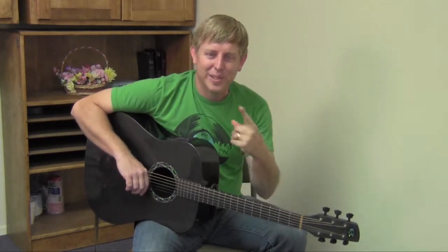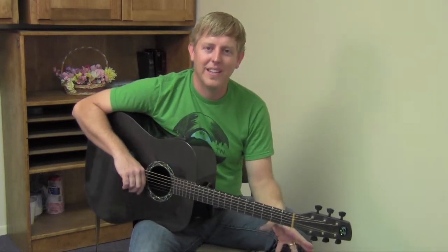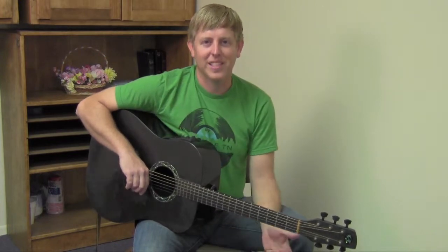Unfortunately, it introduces one of the most hated beginner chords. Anybody I've ever taught, they really dislike the F chord. And so we're going to talk about it and make you learn it today.